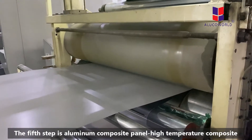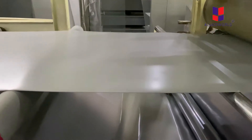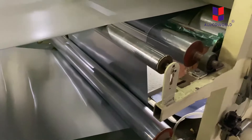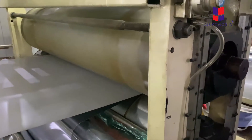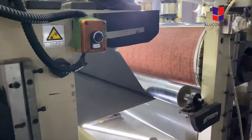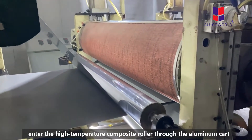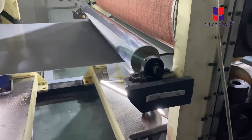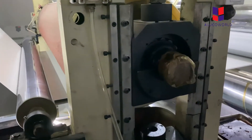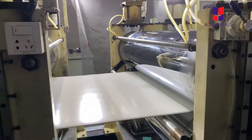The fifth step is the composition of aluminum coils on the middle core. That means we need to put the front aluminum coil and the back aluminum coil onto the plastic coil. The surface aluminum and the bottom aluminum enter the high-temperature composite roller through the aluminum cart, and the temperature passes through the composite roller to heat the aluminum and complete the composition of the front and back sides of the aluminum composite panels.